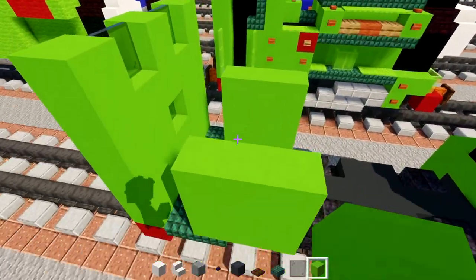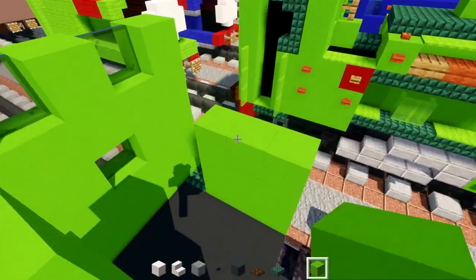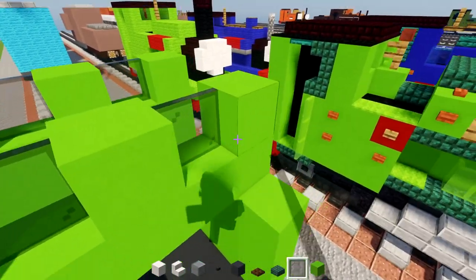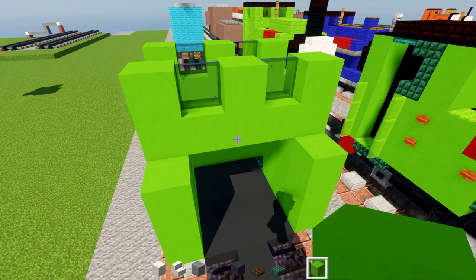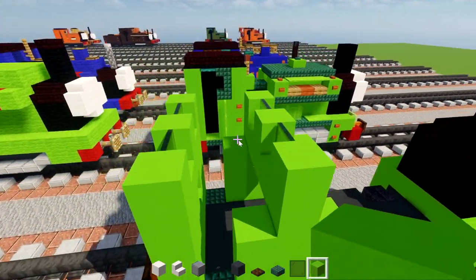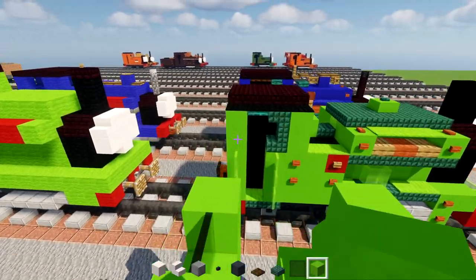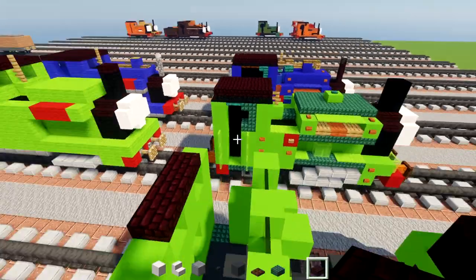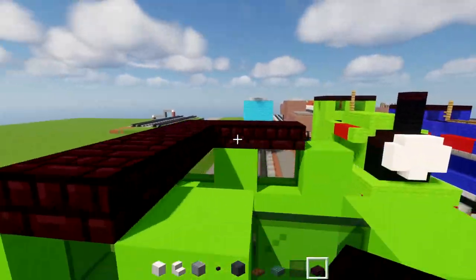Go back over here and add two blocks tall lime concrete, make a W-shape again, add black stained glass panes inside, and lime concrete in the middle. Then add the roof — just another brick slab, three blocks wide — and make it go all the way to the front of the cab.